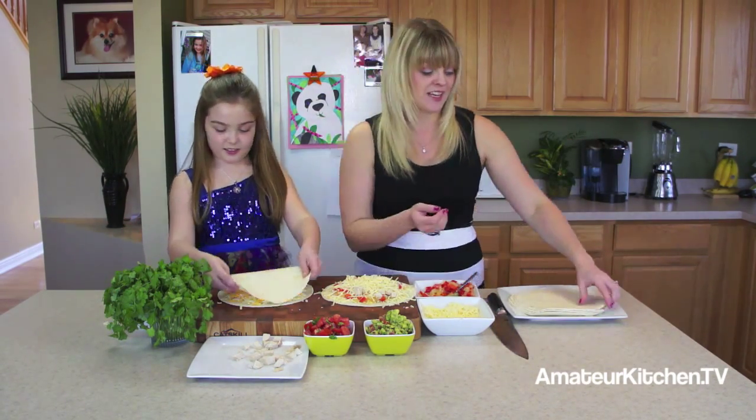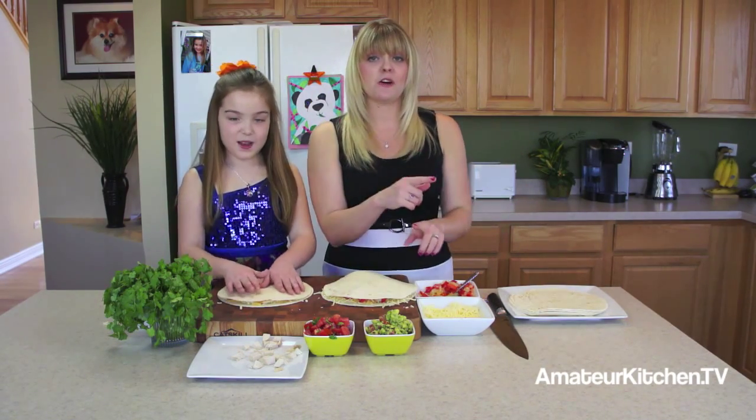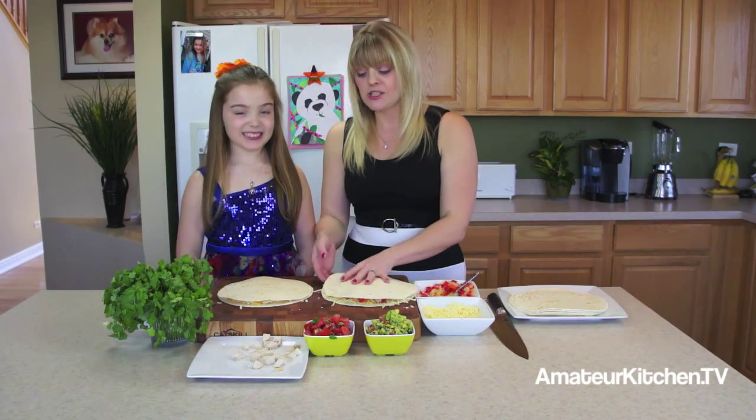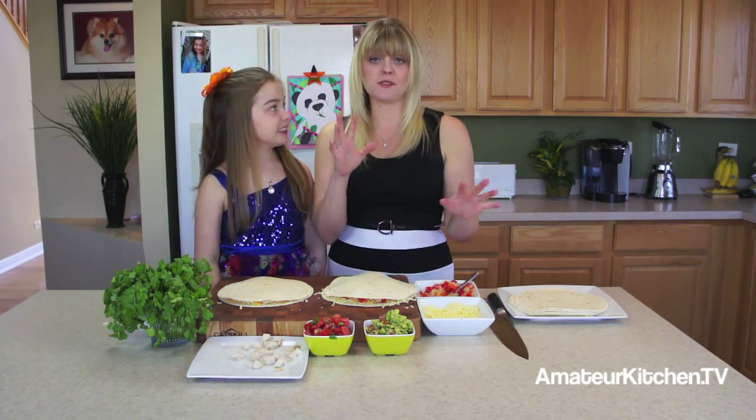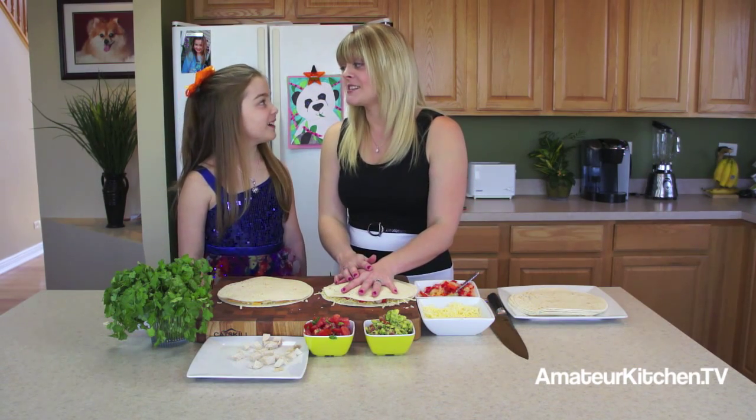This can be fun — the whole family can get involved. Now we're just going to head over to the stove, put this on medium heat, and cook it until the cheese is nice and melted and the shell becomes nice and brown. It's that simple.